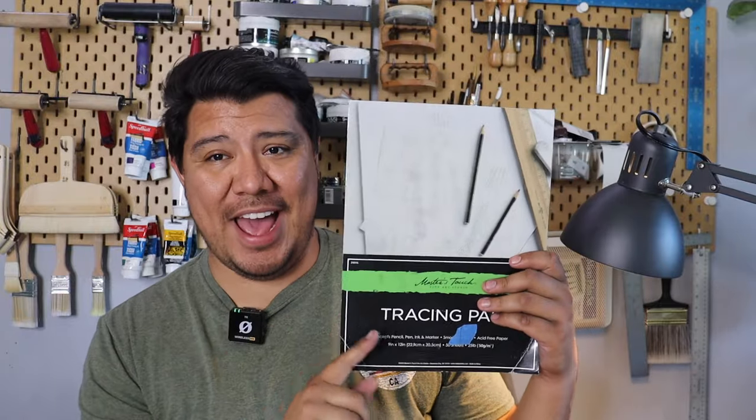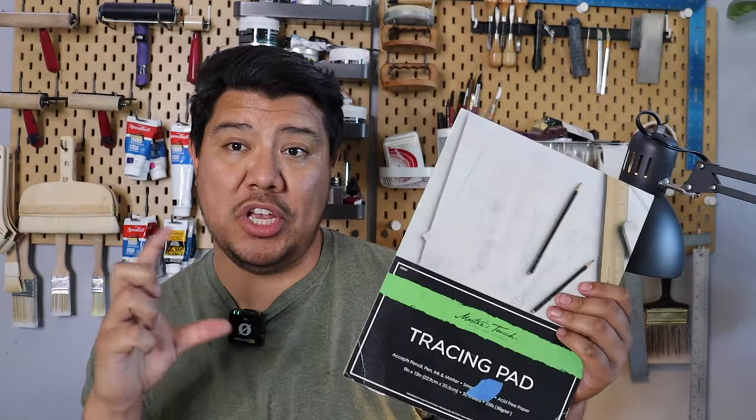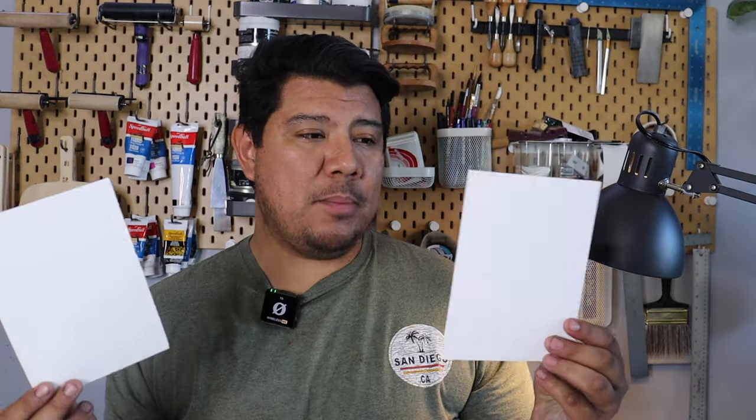The next thing I recommend is just getting a large pad of transfer sheets — just tracing papers. We're only going to need a tiny little sheet. And speaking of paper, when it comes to printmaking paper, there's such a wide variety and there will eventually be a video on paper itself. But you can really start with whatever paper you have at home.